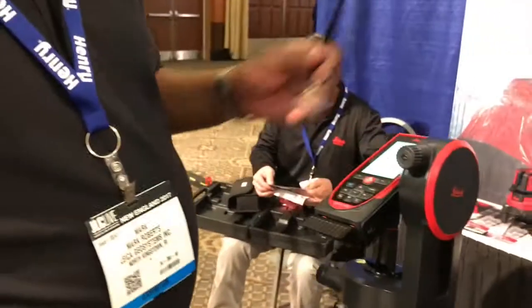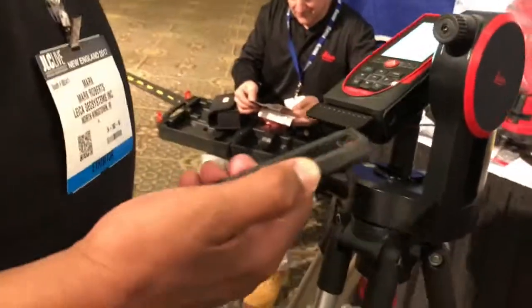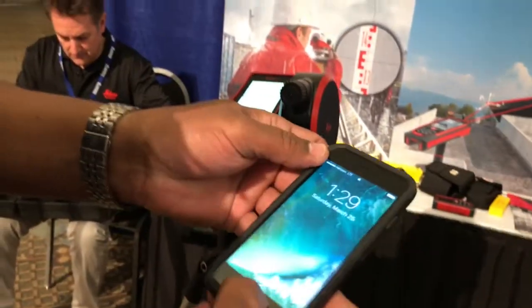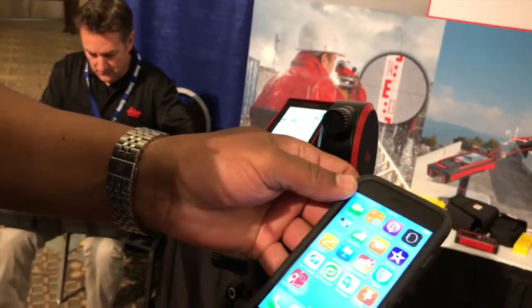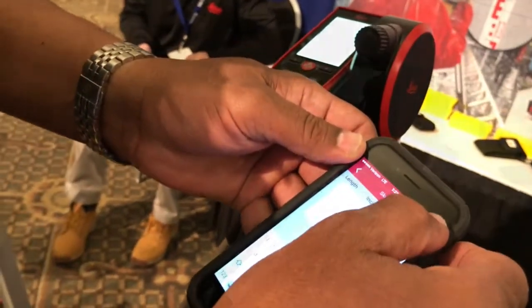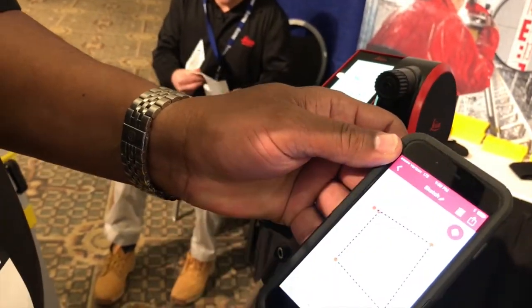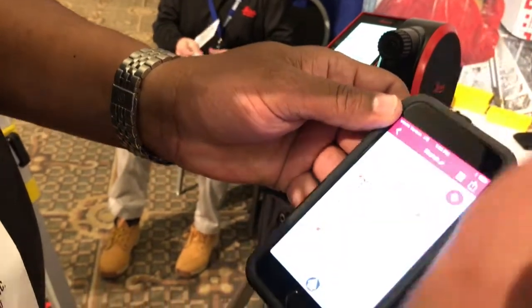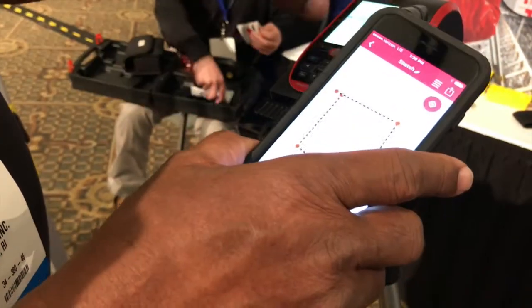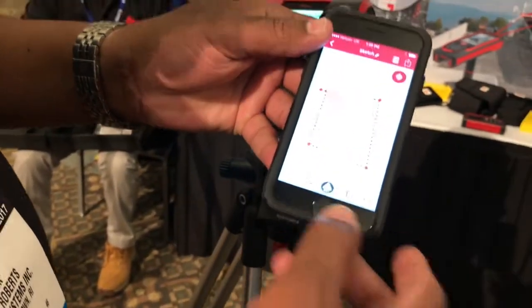What else is good about this is, a lot of these measuring devices — we have a free app online. The way this app works is, you sketch something: you draw the room that you're in, including any cutouts. And as you're taking the measurements, it will populate the measurements around the sketch. That's a free app that we have.